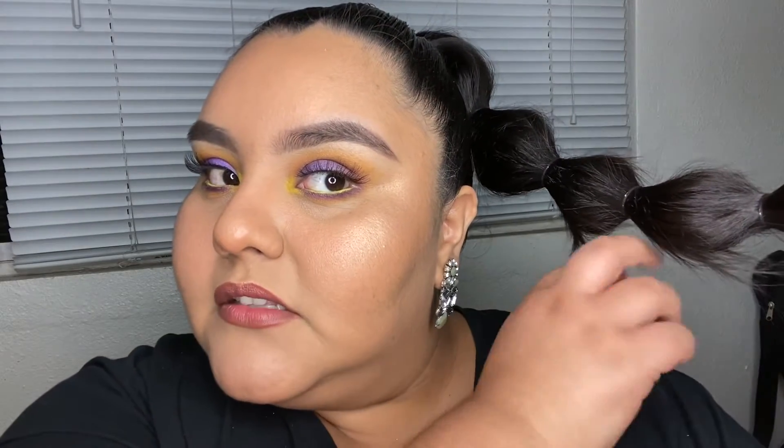Welcome back beautiful people! This look is going to be inspired by my birthday on the 19th — I'm super hyped up. How do you like my hair? So cute, right? Having layers doesn't really help but that's fine.